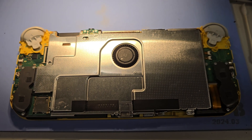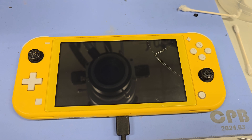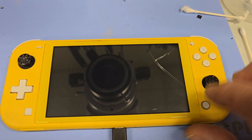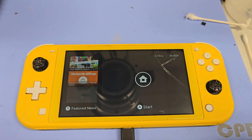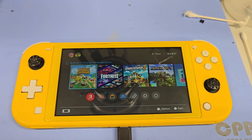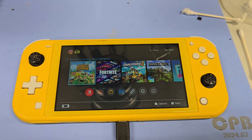Now I'm just going to get the back cover on and power it back up for the final time. Went ahead and fully reassembled the Nintendo Switch Lite — the battery has charged up to 36 percent and it is working. There you go — this concludes the video on the Nintendo Switch Lite M92T36 power management IC replacement.